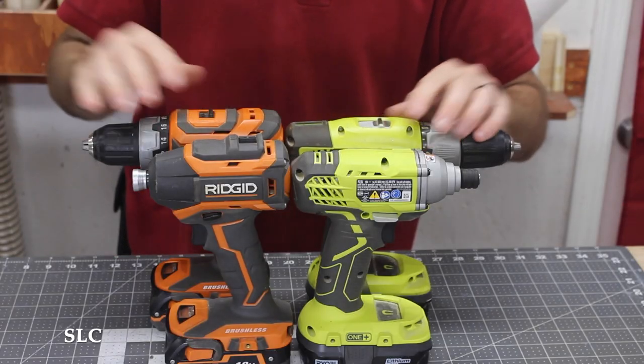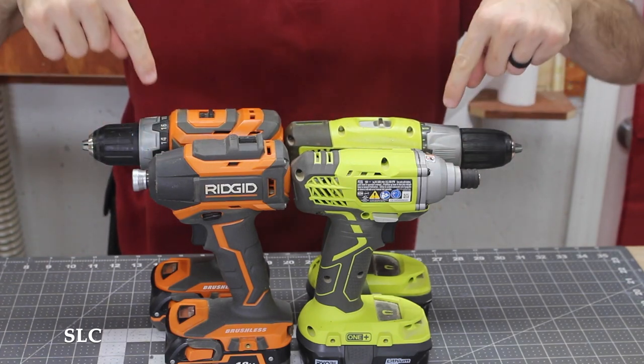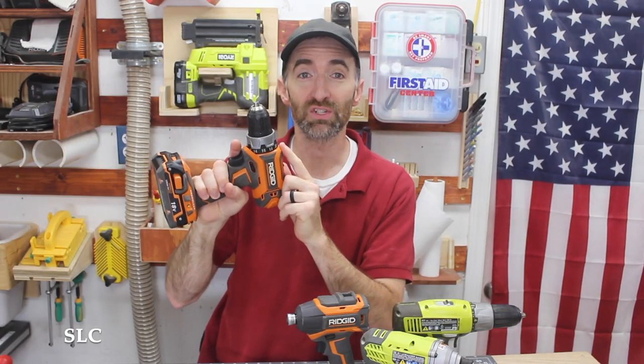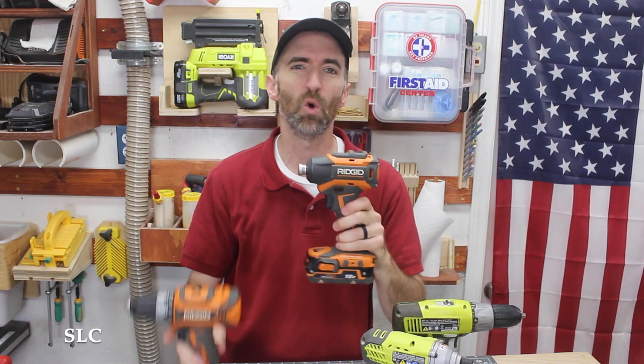First off, let's get the obvious out of the way. The impact in most cases will be shorter than your drill, and that's because your drill has a clutch and your impact does not. The clutch in your drill limits exactly how much pressure the bit or the fastener will be going into your project, and it's really good to have, especially if you have little delicate projects. If you're looking for something that needs to go into a tight location, your impact will definitely do it better than your drill because of its shorter stature.